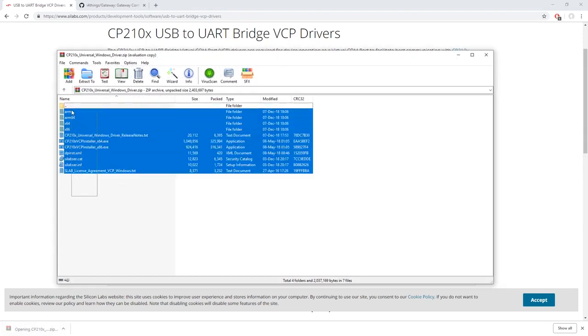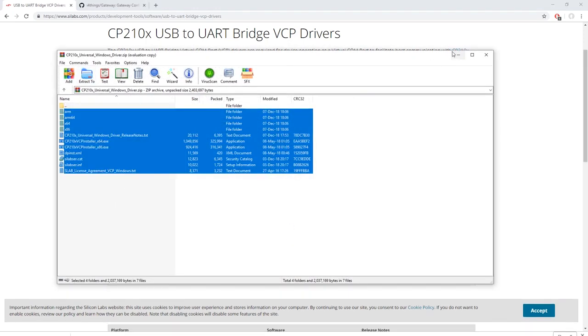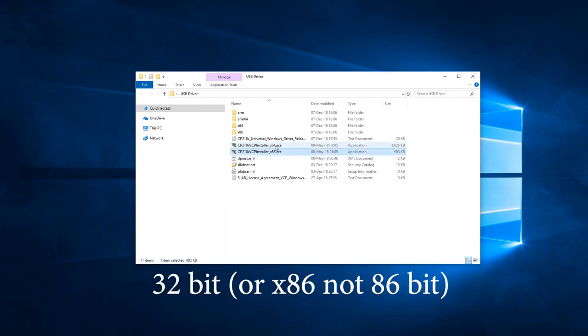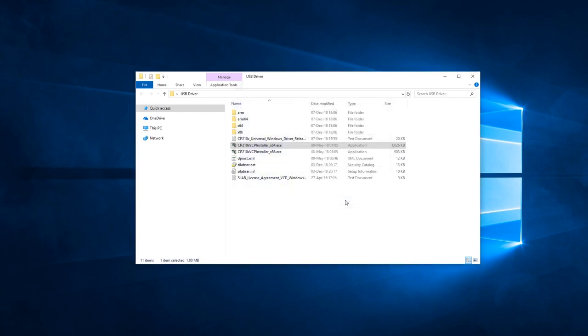Open the archive and extract these files to a folder you choose on your computer. Now that we have our files, we have to install the drivers. If you have a 64-bit version of Windows, choose this one; if you have a 32-bit or 86-bit version, choose this one. I have 64-bit, so I'll use that one. You have the installation wizard, click next and it is already finished and ready to use.